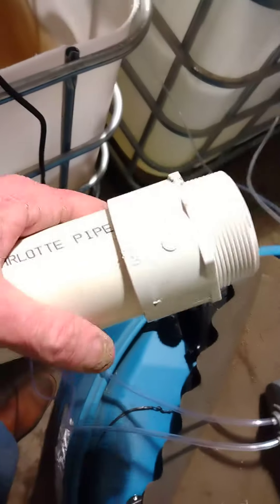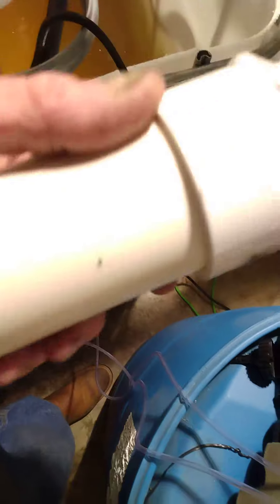And it may not come out — yeah, there it goes. So we've actually created our own threads, more or less tapped it. And so what we're going to do now, we're going to heat it again and hopefully we can get it to lock in on this pipe.